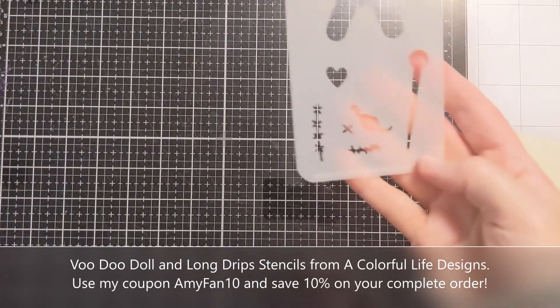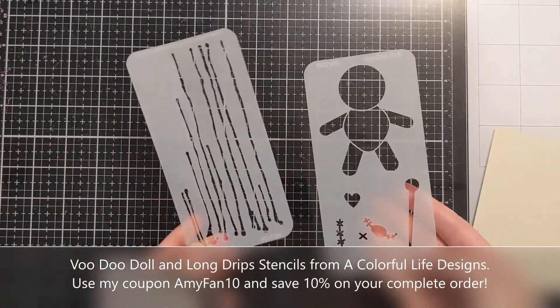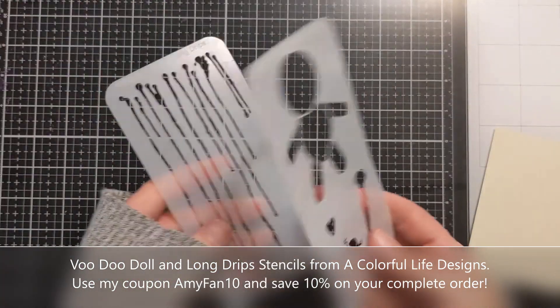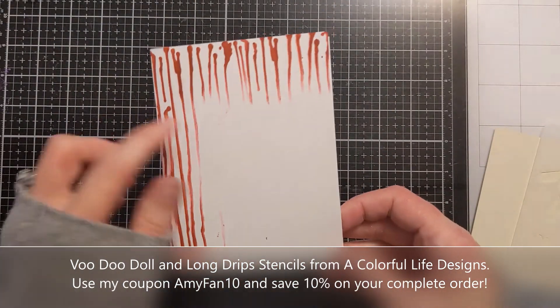Hi crafters, Amy here and I have a super creepy Halloween card to share with you. This is totally out of my comfort zone. So I have a couple of new stencils here — this is the Voodoo Doll and the Long Drip Stencils. These are part of the October 2022 release set of Colorful Life Designs and I'm going to use them to make a creepy card.